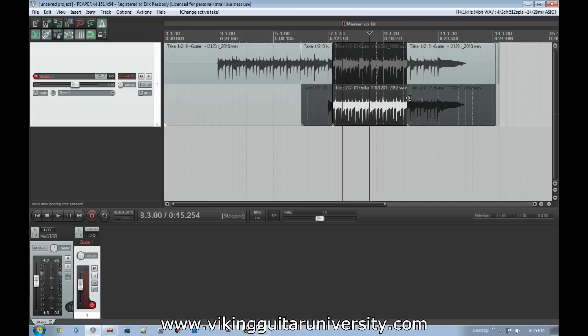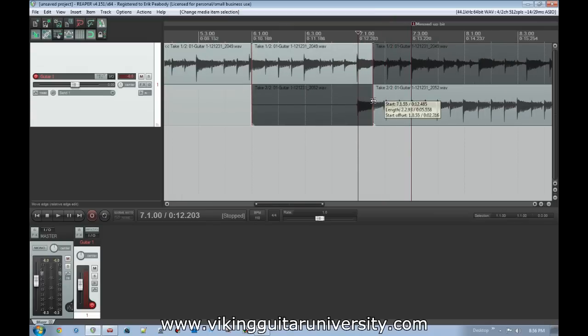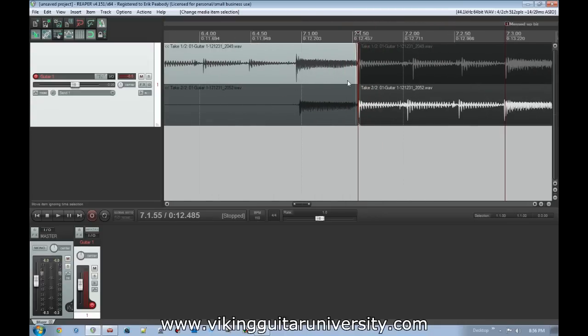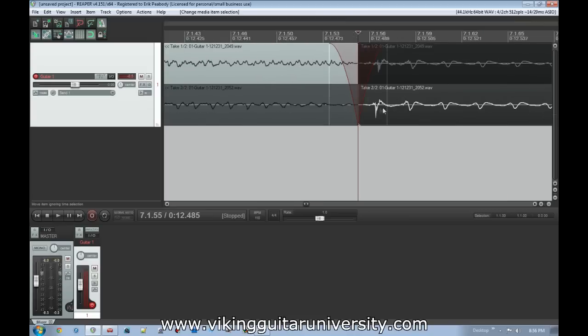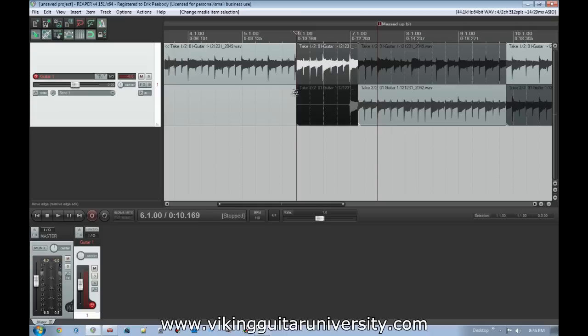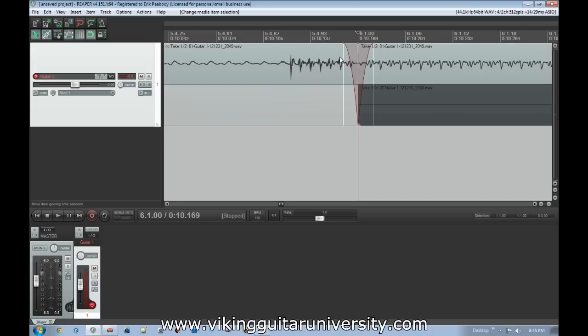Now when we're selecting the new segment cut from our second take — it's essentially seamless. One thing you might notice: when you do your splits, Reaper automatically adds about a tenth-of-a-second crossfade. This is a personal preference thing, but when switching between takes I like to leave that little crossfade because it blends the two together. There is a moment where it drops the volume slightly, but it's sometimes smoother than a hard cut that could produce an audible click. However, back where we started recording the second take it does the same crossfade, and listening carefully you might hear a slight momentary drop or click.